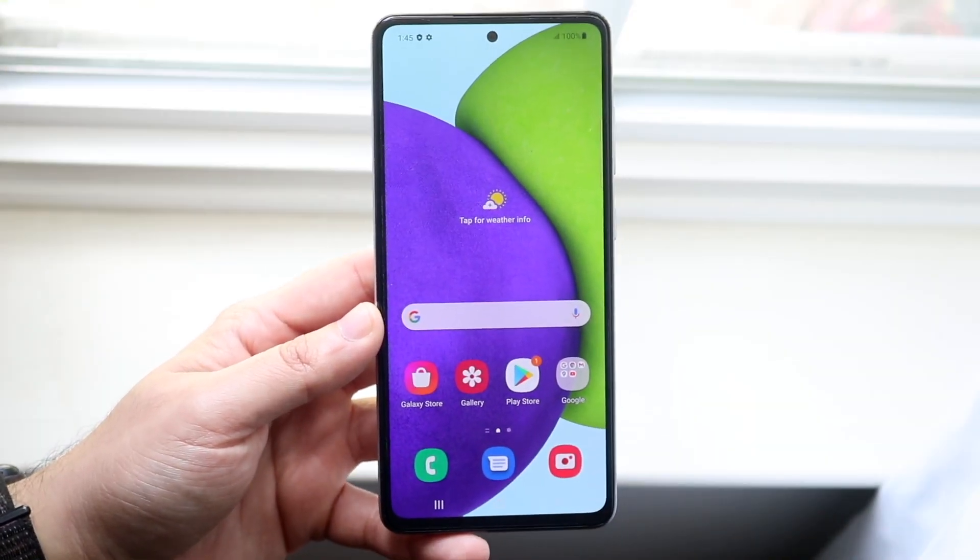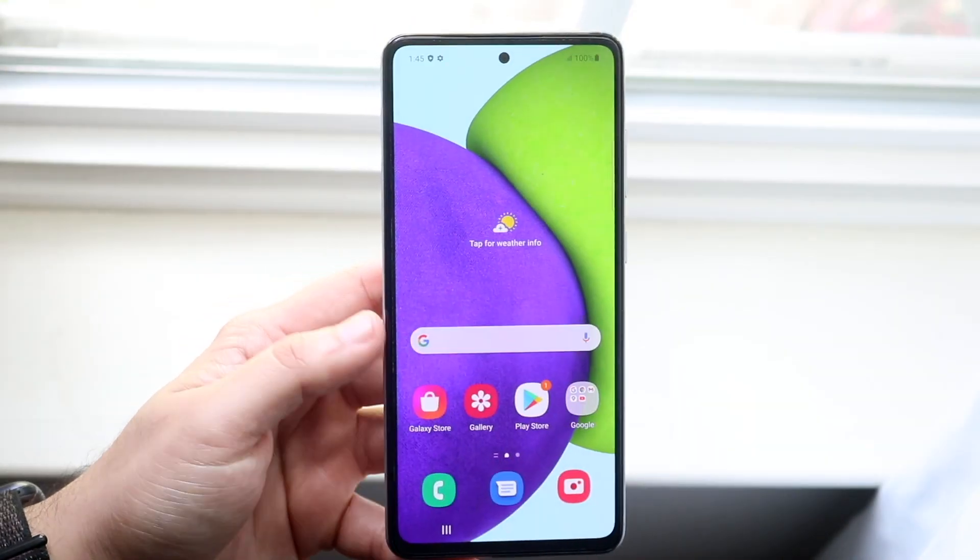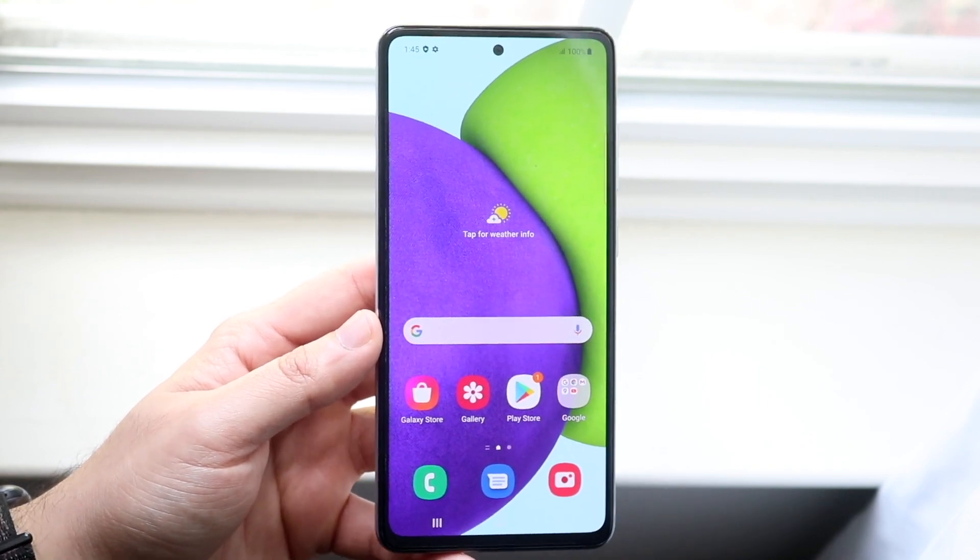Welcome back everyone. I'll go ahead and show you exactly how to screenshot on your Samsung Galaxy A52. This is a very easy process.